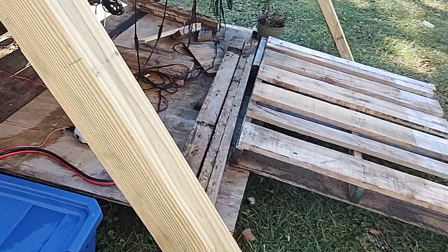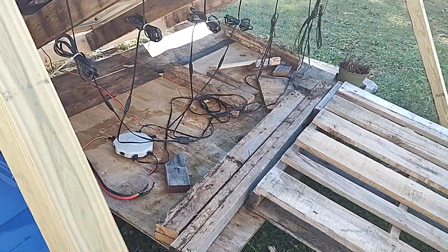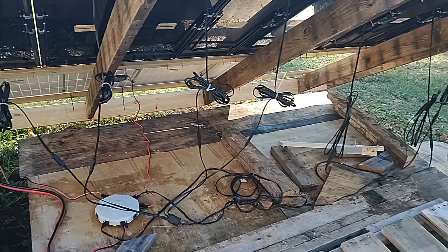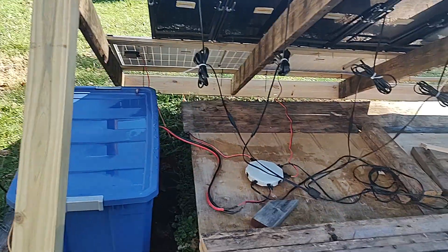Last time y'all seen it, it had these little janky things on it holding it up. But I got that fixed. And also, my buddy tidied up all the wires here for me. That was really awesome of him. Thank you.